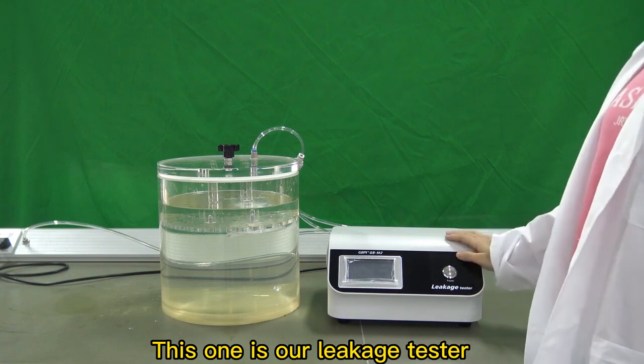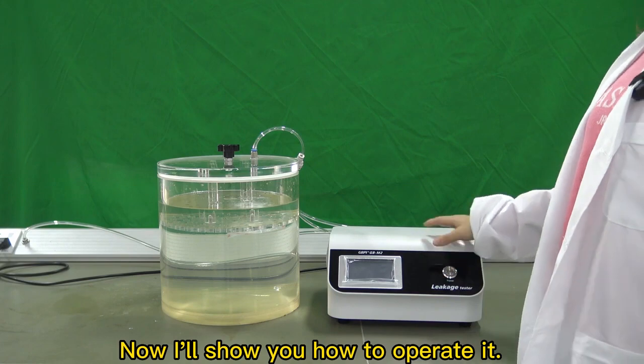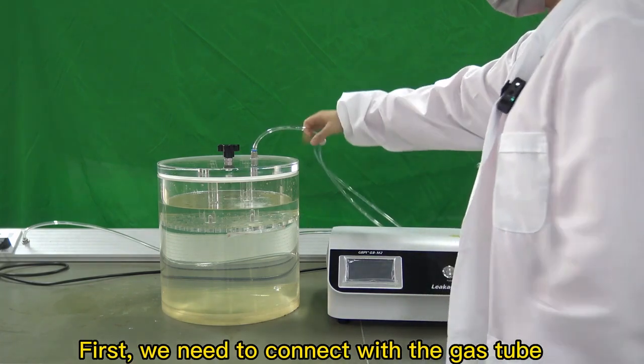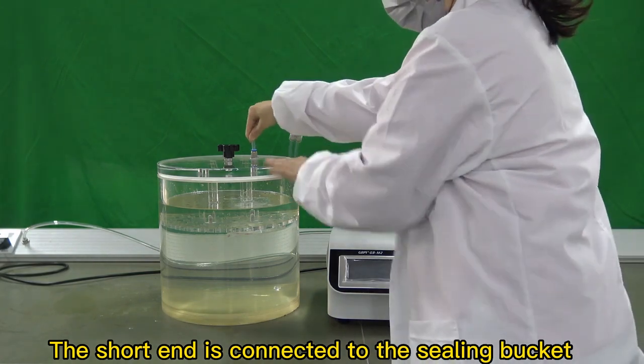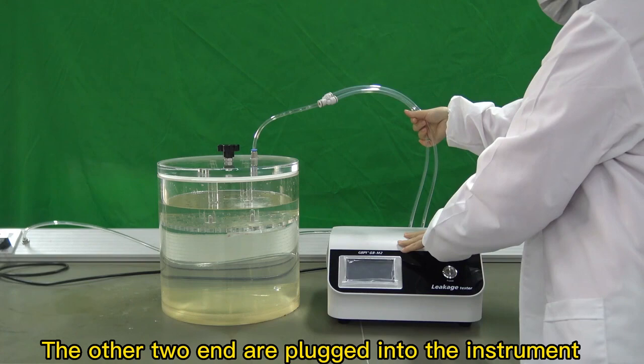This is our leakage tester; the model is GBM2. Now I'll show you how to operate it. First, we need to connect with the gas tube. The short end is connected to the sealing bucket, and the other two ends are plugged into the instrument.